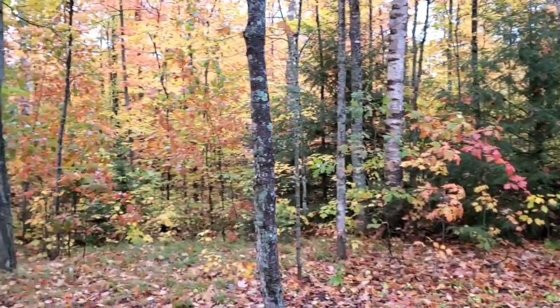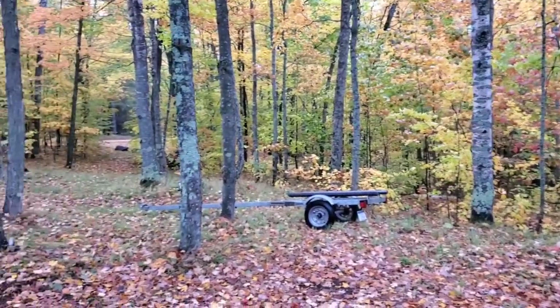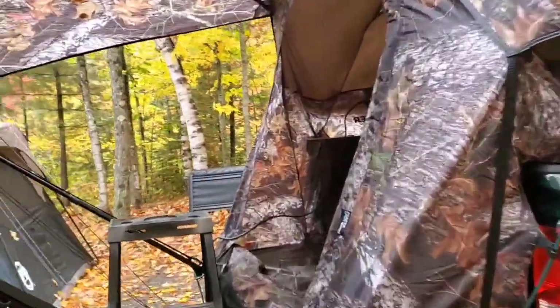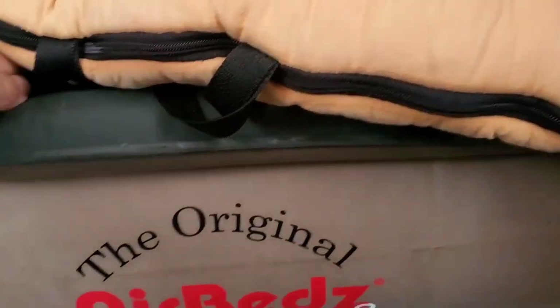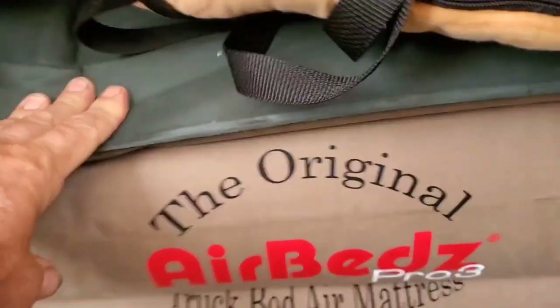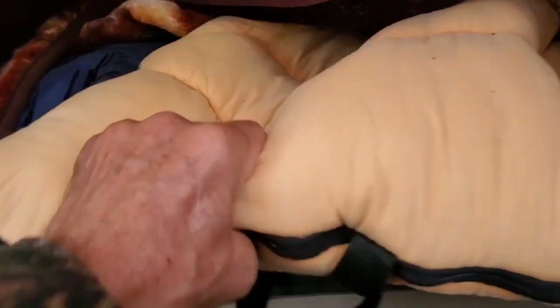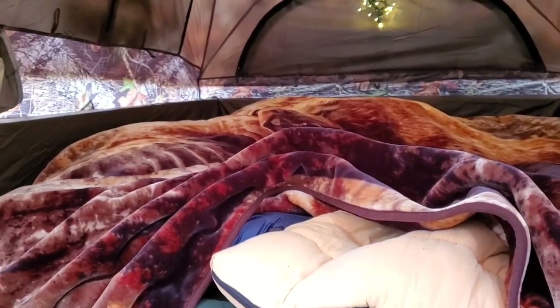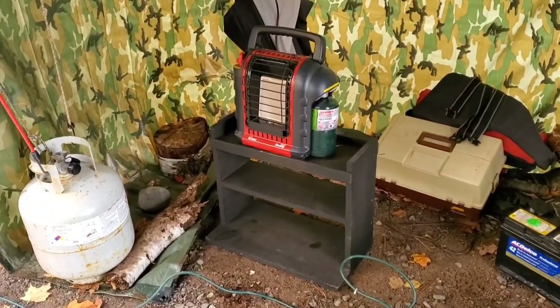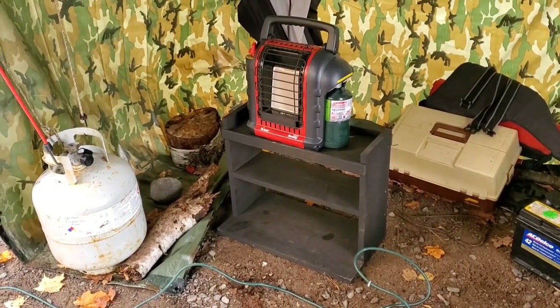It's day four. It rained all night again last night — never seen so much rain in my life. We stayed dry. The air bed mattress is letting us down every night. It's down again — it's going back to the company. I'll show you another little secret weapon we have for the Naper. I made this little shelf at home and the little buddy heater will fit right on there inside the Naper on the tailgate. I'll show you how it fits.